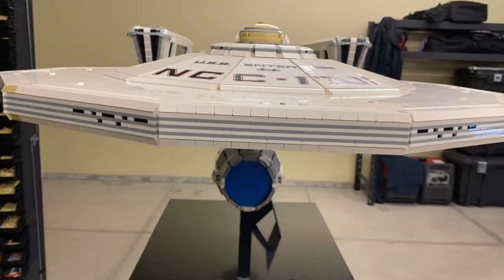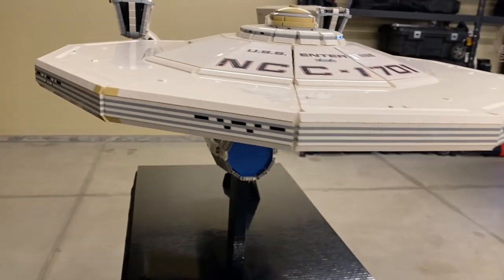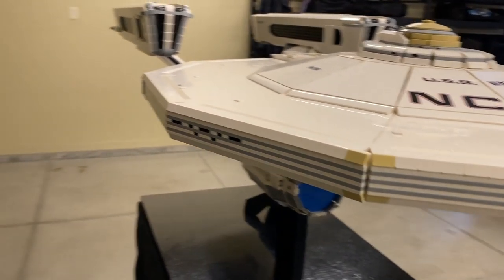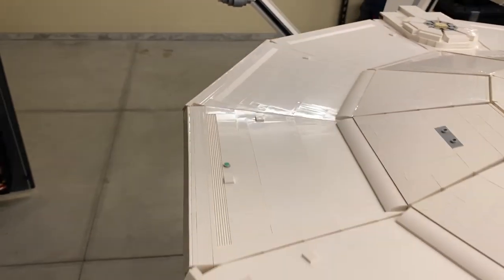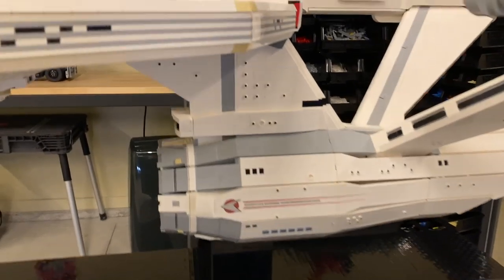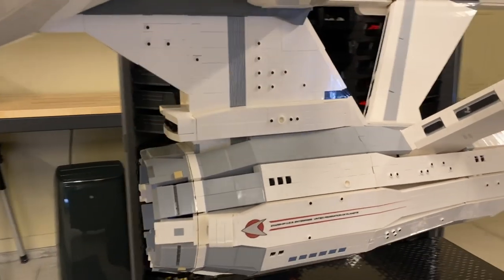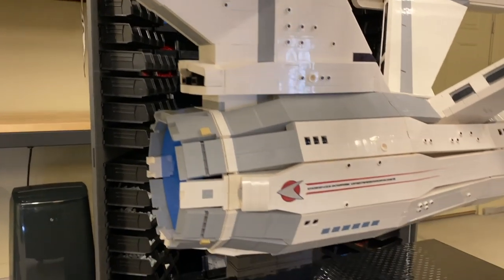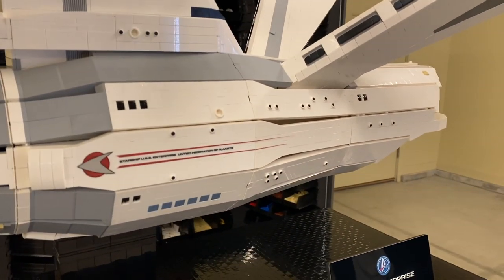Full frontal view there of the saucer, the RCS thrusters, and the starboard running lights. Moving on here to the dorsal connector, essentially the neck of the ship, and the engineering star drive section.